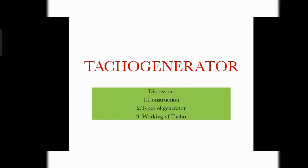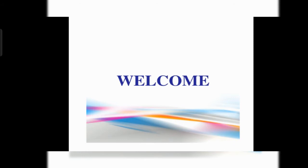Hello guys, welcome to my channel. Today we are going to discuss about DC tachogenerators. If you are new to my channel, please subscribe and hit the like button.